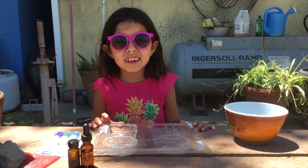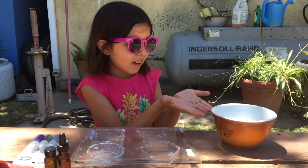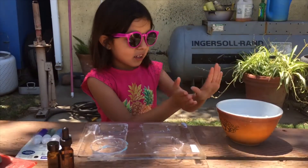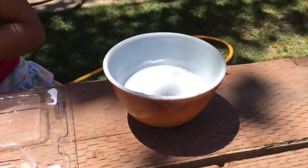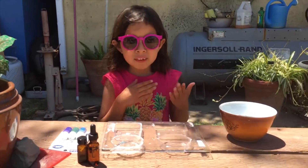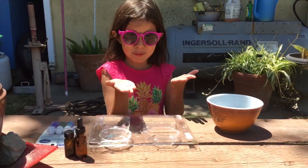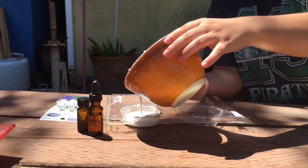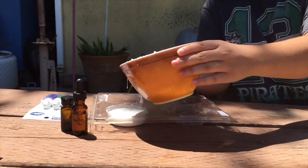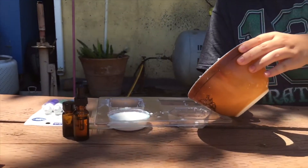Alrighty, let's get started. So I already got started and I melted my soap and my mom's going to be helping me pour it because it's really hot. My mom's pouring it in because it's way too hot for me to pour it in, and I'm holding the camera.